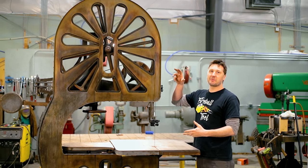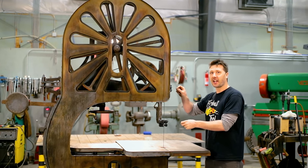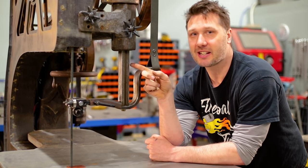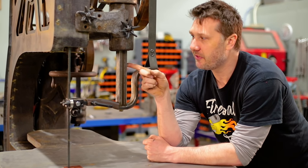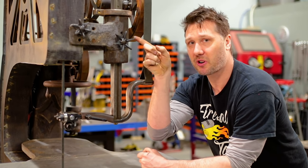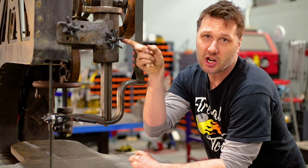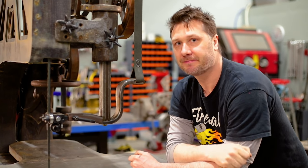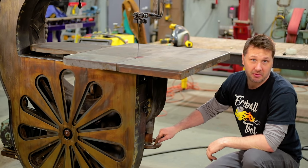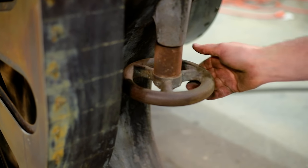The very last thing we're going to do before we turn this beast on is answer some questions you guys have about the machine. Starting right here at the saw guide — some of you had questions about the bar when I said it was twisted. The physical bar is straight, but the twist is in this receiver right here. Whoever poured the babbitt that this bar slides up and down in didn't get it perfectly straight, and that's a lot harder problem to fix. The next question is: what is this wheel on the bottom of the machine? This is what allows you to unlock and tilt the table to any angle up to about 45 degrees, then lock it down.